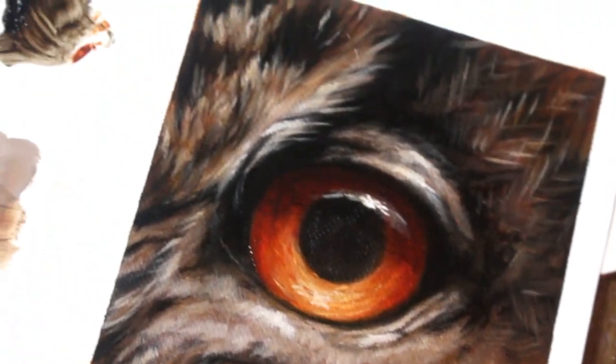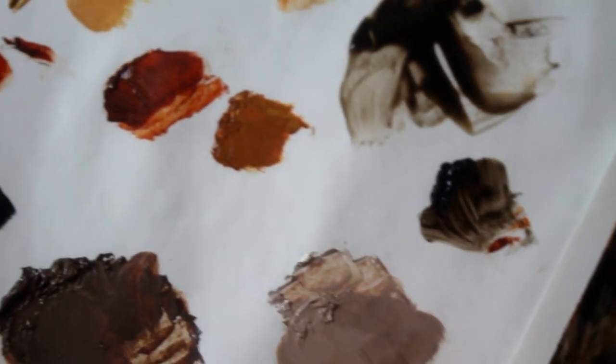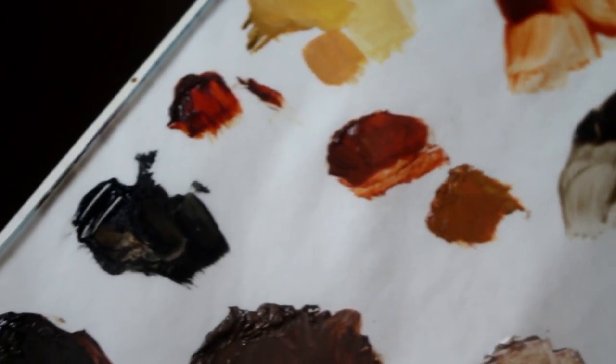Hello and welcome to another tutorial. Today we're going to be learning how to paint this realistic owl's eye. Let's begin.